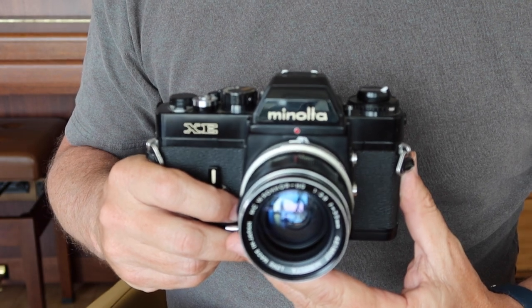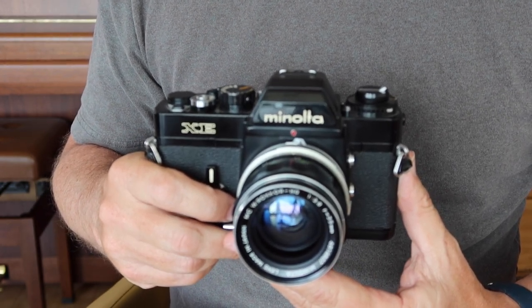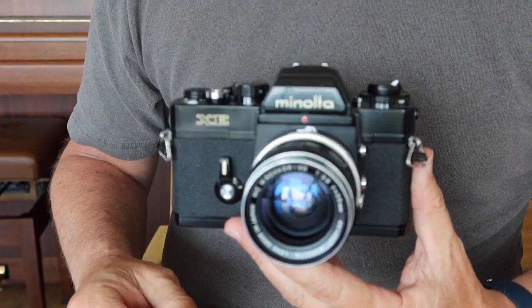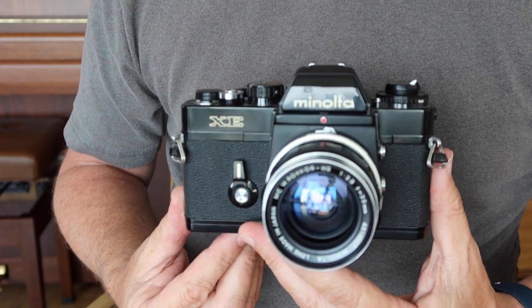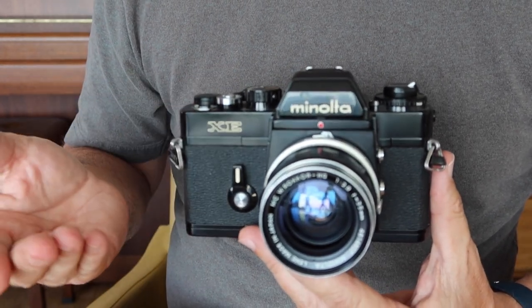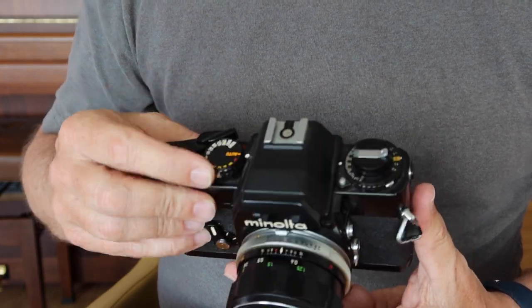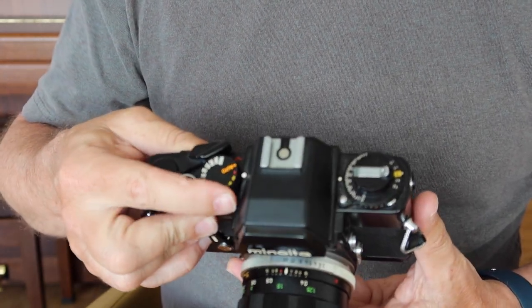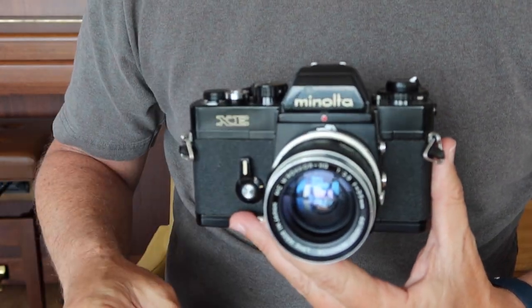If you've come across one of these cameras in a pawn shop, thrift store, or attic, the mirror is probably going to be locked up. The shutter in this camera requires batteries to work properly — if the batteries are dead, the shutter will fire only at one speed and the mirror will lock up. To unlock the mirror, simply turn the dial to either X or B, and that will allow the mirror to drop down so you can look through the viewfinder.